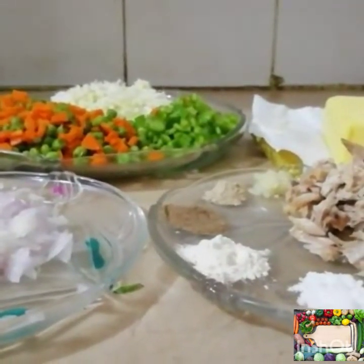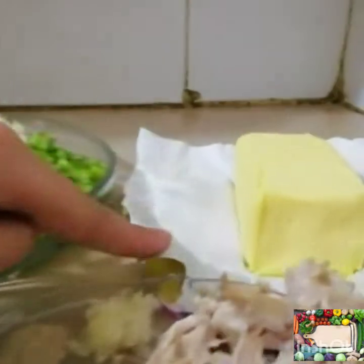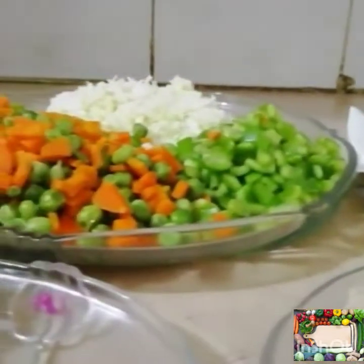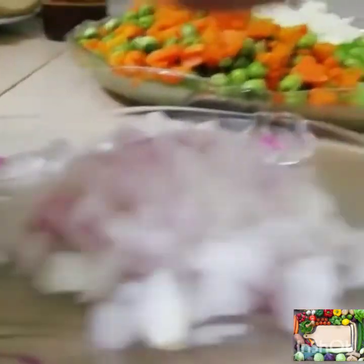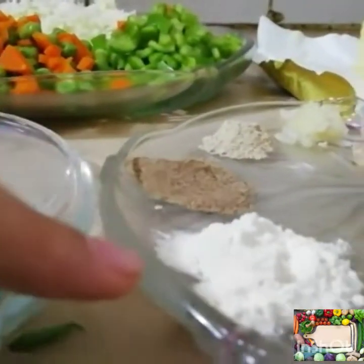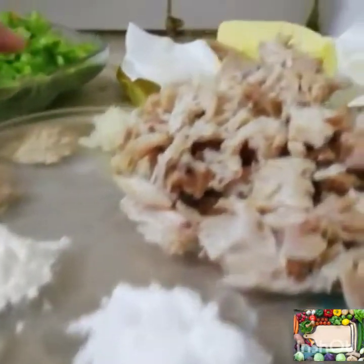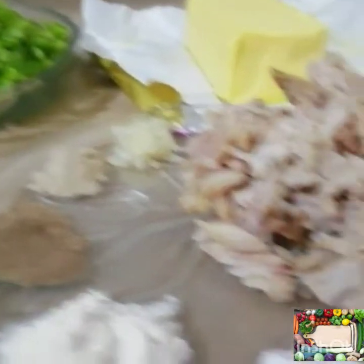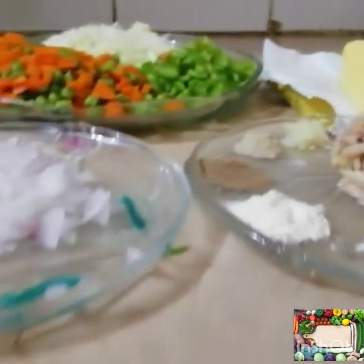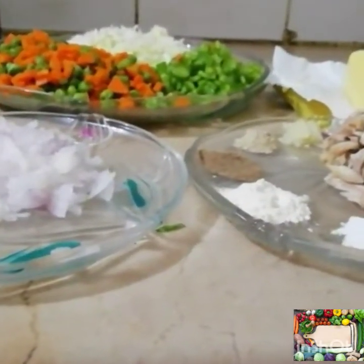For pizza pockets we need butter, shimla mirch, boiled mutter and gajar, bun gobi, pyaas, white pepper, black pepper, chicken powder, namak, garlic paste, and boiled chicken. These ingredients will make the filling which we need to put in the pizza pocket.